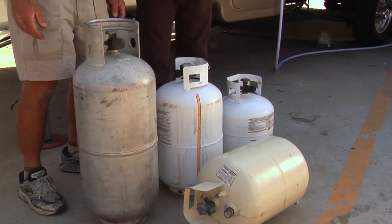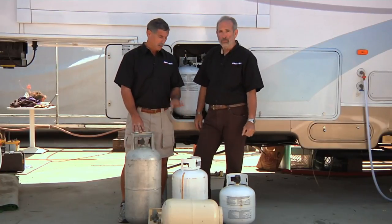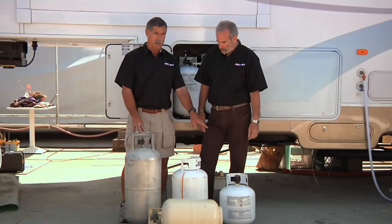These cylinders come in various sizes. This is a 40-pound cylinder, a 30-pound, and a 20-pound cylinder. That's 10 gallons, 7, and 5.